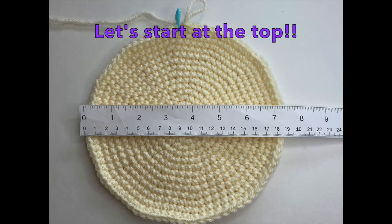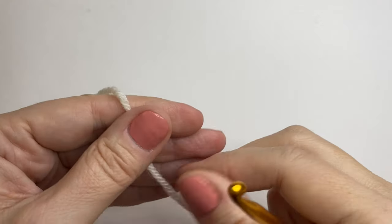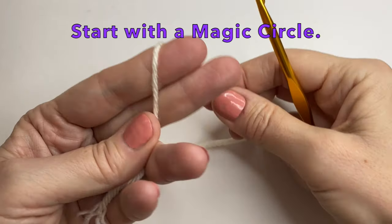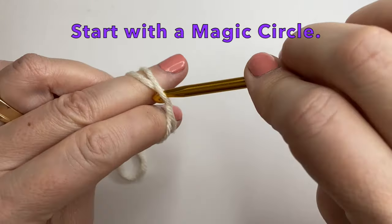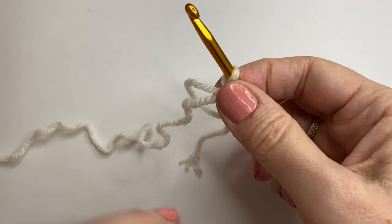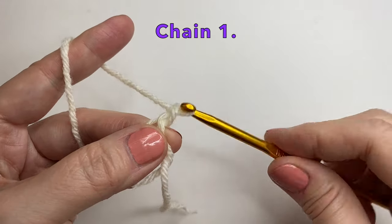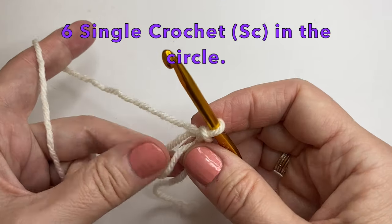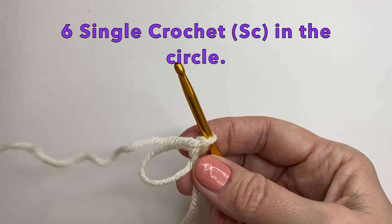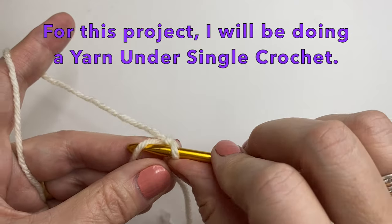We're going to start with the top portion of the hat — we're just going to make a circle. I will show you both ways to make this with the yarn under and the yarn over. So let's start with the magic circle. There are many ways to make this magic circle; just find one that's best for you. We can start with chain 1, then put 6 single crochet into the circle. I am going to be doing a yarn under — a yarn under will give a much tighter weave.